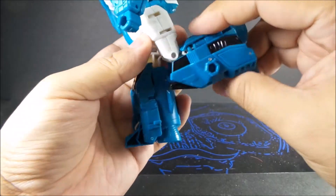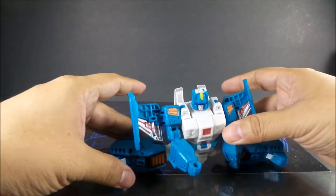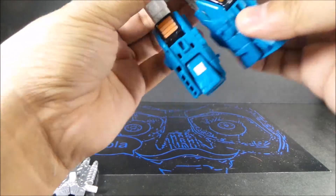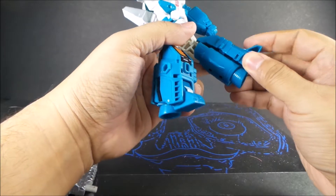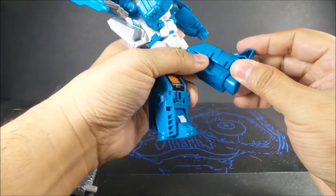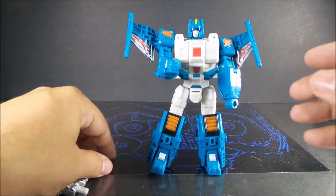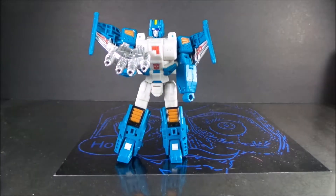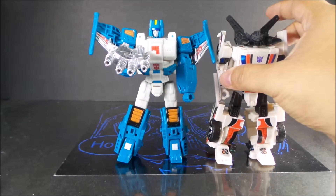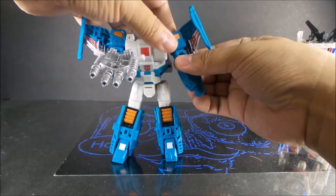Here are his knees — he bends like this, can spin. The feet do move but once you move them they kind of break up the mold. Looks good, stands well. Here he is next to Willjack — he's a slightly taller figure, which is good. Feels like a chunky, hefty figure — feels good.